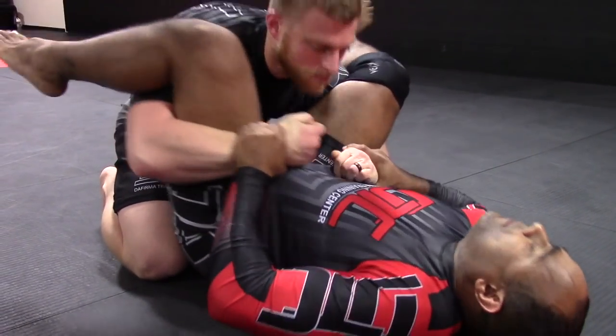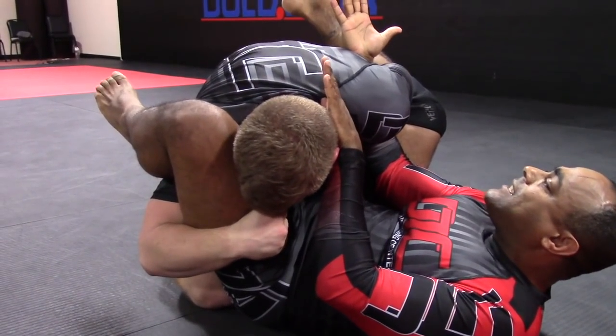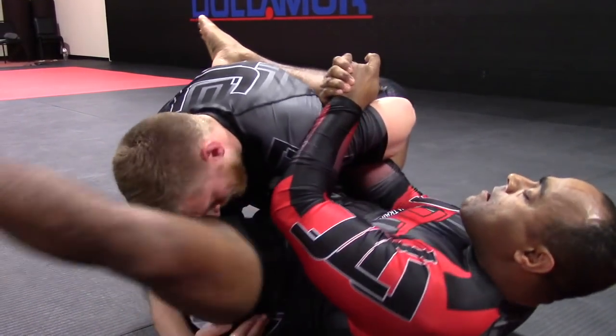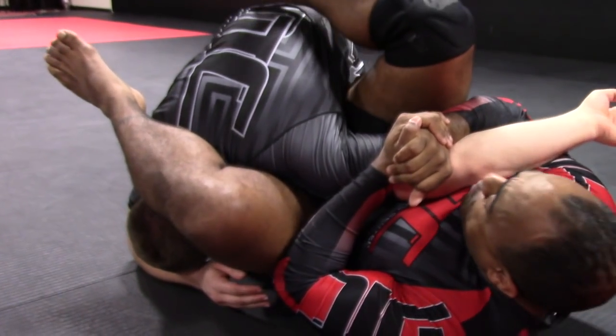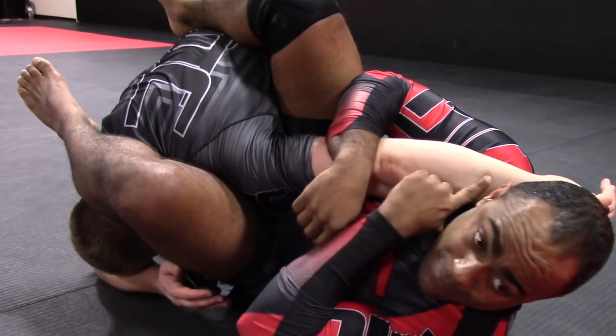I come in, I struggle down here, push his head away, and dig my hand inside — palm up, just like this. This leg stays down. I come inside, bring this leg on top and pull. When I pull, I kick this leg down and get his arm.